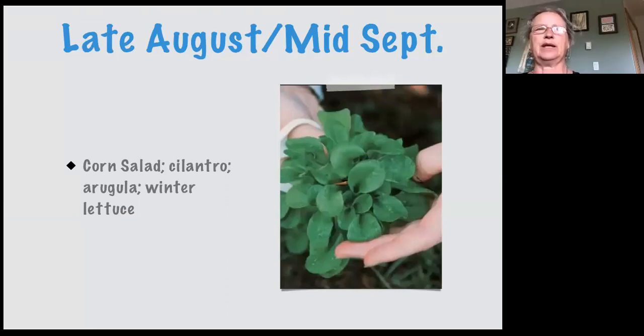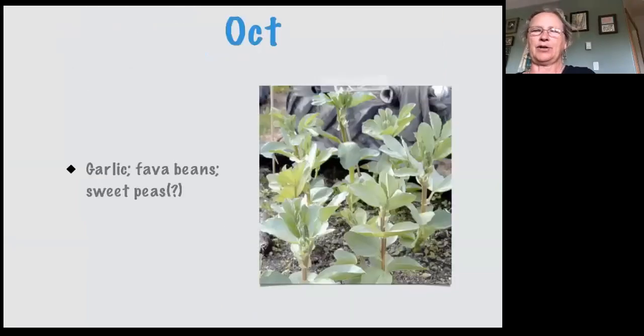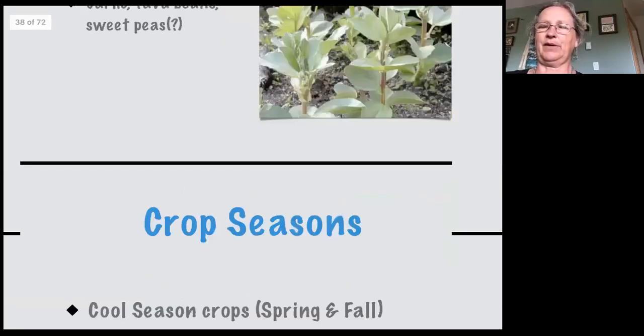This is the time to pour through those seed catalogs and see how many days to harvest. There are little mini cabbages called 'Pixie' that grow in just 45 days. The last planting is in October — we plant garlic after the Thanksgiving weekend and fava beans. I've actually been told that sweet peas are something you can plant in October and they'll basically sit and start to sprout as soon as they can in the spring — so that's going to be an experiment for me this year.